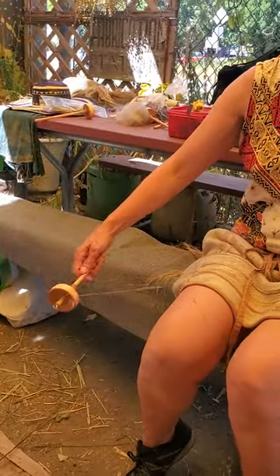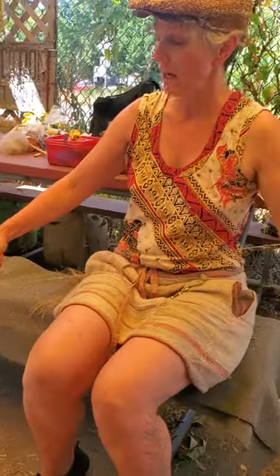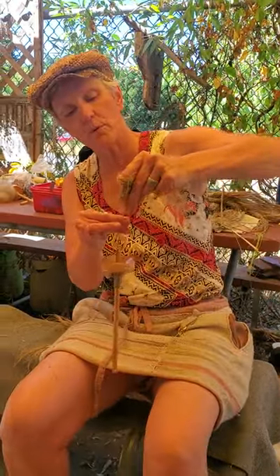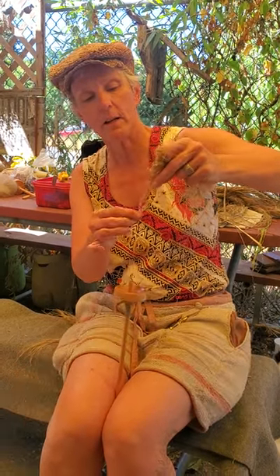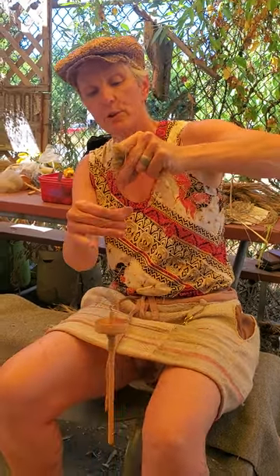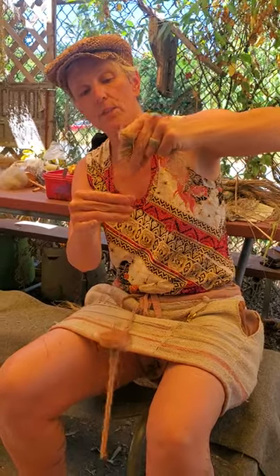The longer your fiber is, the more difference in where your hands are holding, because it's harder to draft something that is a long fiber than a short fiber — or it's just different. You're going to find there is a different point as you move through your graded fibers: some fibers are going to require your hands to be a little closer, and some fibers are going to require your hands to be a little further apart, and that's going to be part of what you're experimenting with.